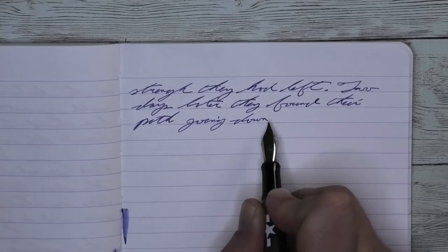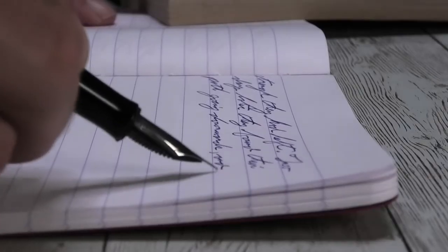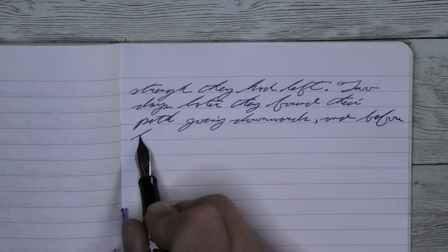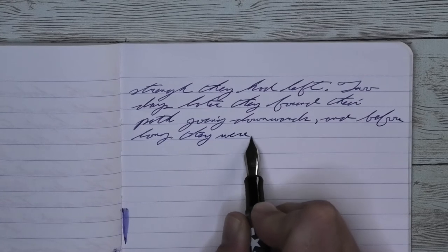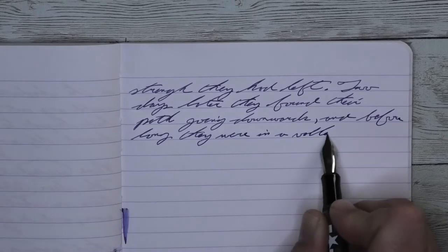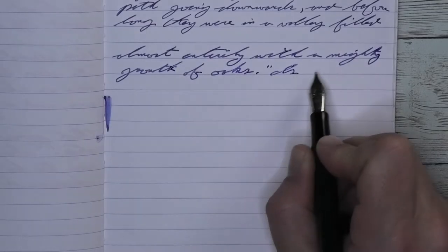Looking at the extra fine nib, we get a nice enough blue. It's not the best blue, but it's nice enough. With no feathering, no spread, no shading, it's just there and doing exactly what it's supposed to. I'd be surprised if it did feather on this paper, however, as it doesn't really feather almost any ink.